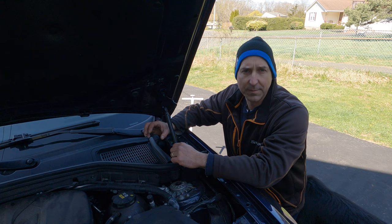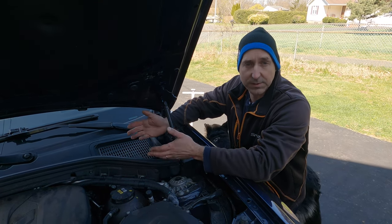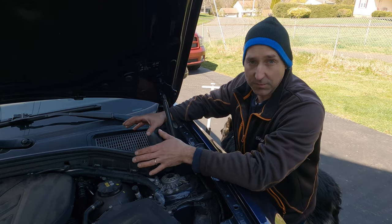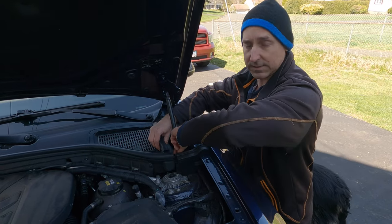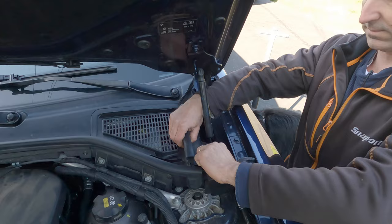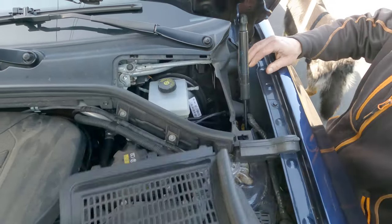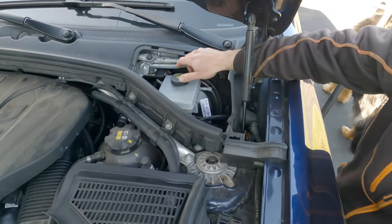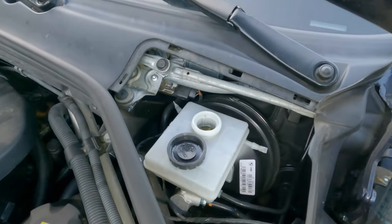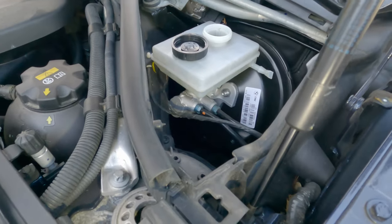It's very important to remember to check your brake fluid when you're doing a brake job, because as you compress the piston the fluid level is going to come up. If the reservoir is too full and it overflows, it can damage your paint. On an X3 there's a little press tab — this just lifts up and comes out, giving you access to the reservoir. The fluid level is a little bit below max, so we'll probably have to take some out.